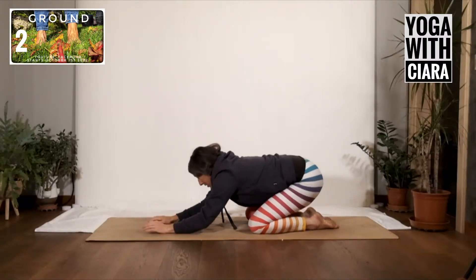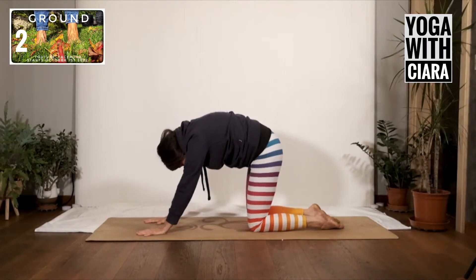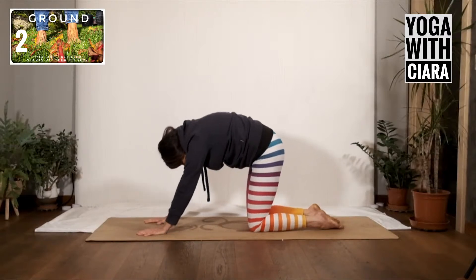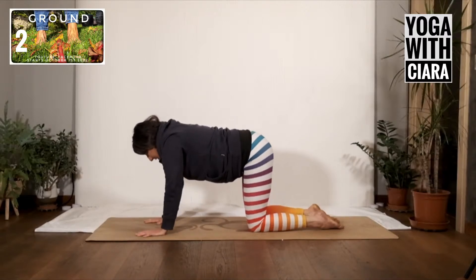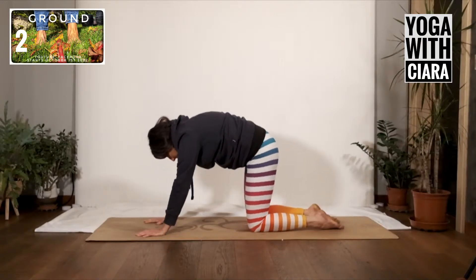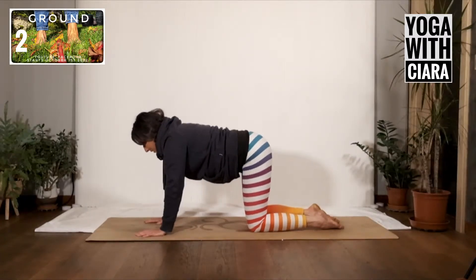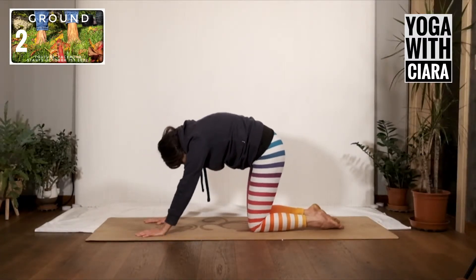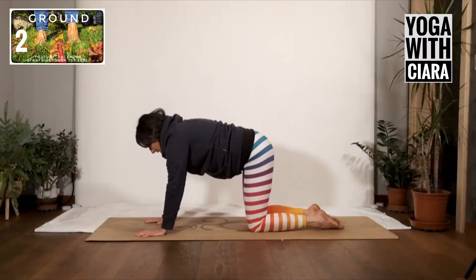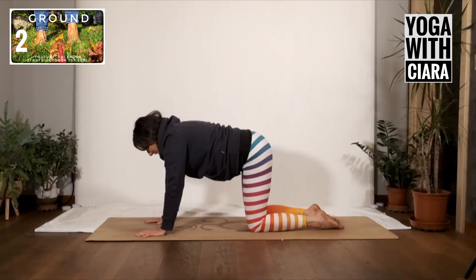Come forward onto your hands and knees and just round your back, then arch your back. Does that same awareness of the back of your body continue? As you arch, as you round — is there one side of your back that moves deeper towards the ceiling as you round, and does one side seem to connect more towards the floor? They might be opposite sides doing opposite things.